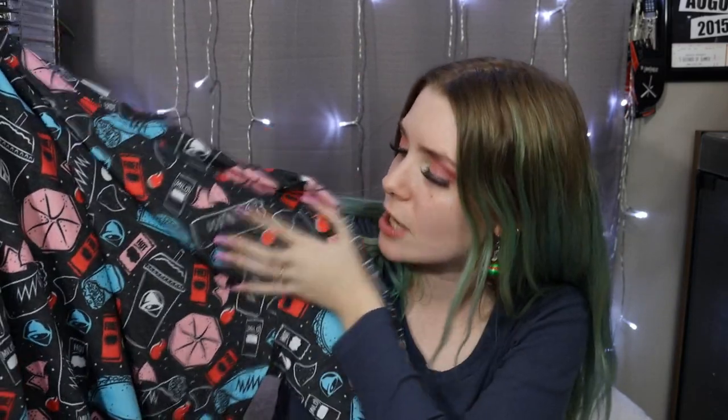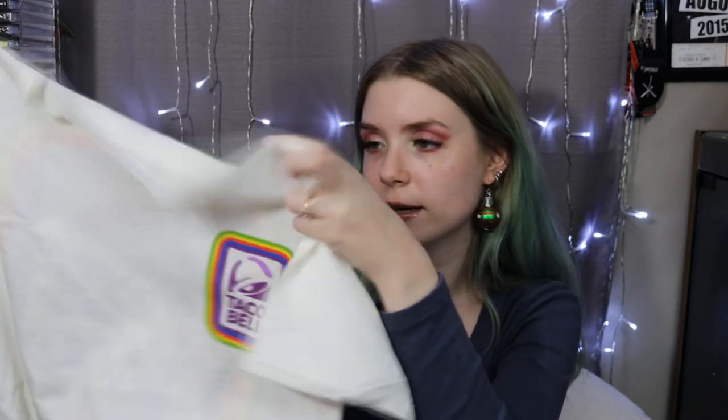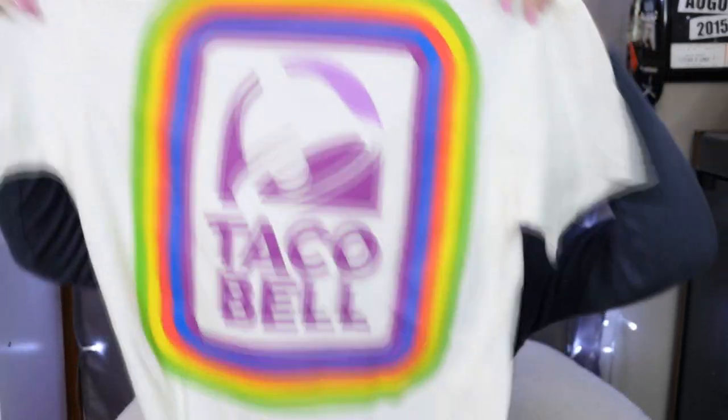Since Brandon got me both of those, I might as well show you some of the clothing items he got me this year. He did an order on Taco Bell because he knows your girl loves Taco Bell — also, nacho fries are back! He got me this really cute long sleeve shirt with Taco Bell sauce packets, chips, a taco, a burrito, and a Crunchwrap Supreme on it.